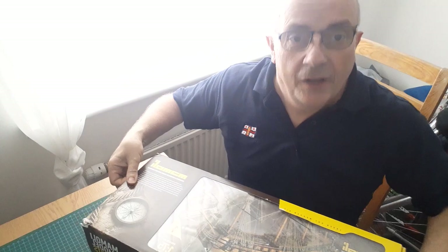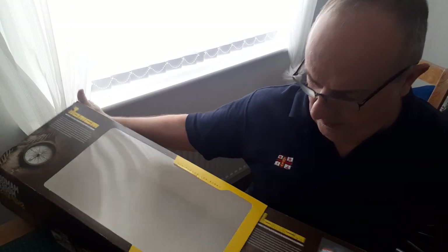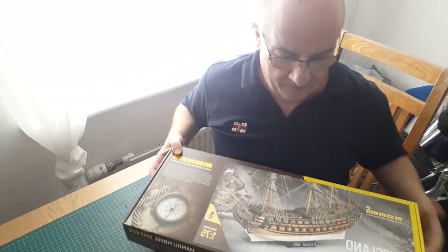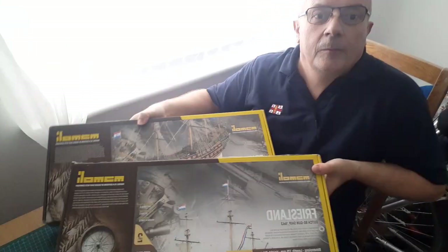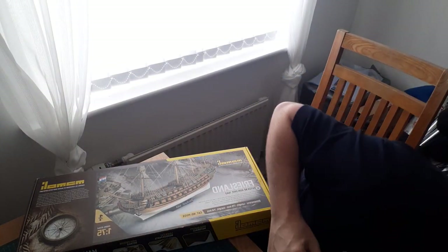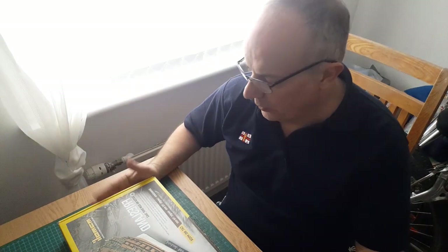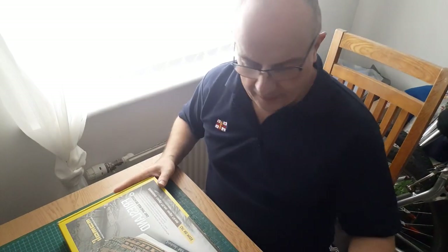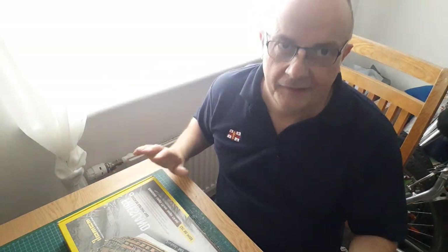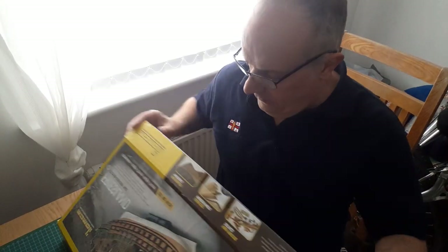So we'll get on with the unboxing now. It comes in two separate boxes and a slip case. We'll do box one first. I've been through this kit already and I'll be doing a few improvisions along the way. It's near the top of my build list but not at the very top just yet.